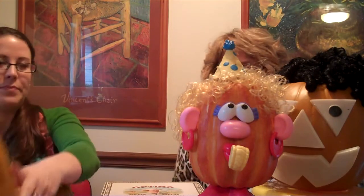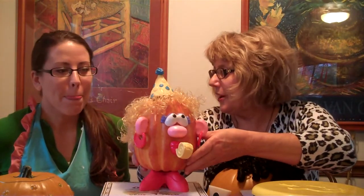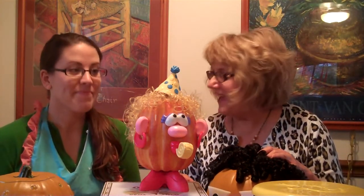Today we're going to talk about some fun ways to decorate pumpkins — easy and simple — and I have several ideas for you. Let's start out with the birthday girl. My birthday's in October and I just love pumpkins. What I've done with this pumpkin is I've taken some Mr. Potato Head parts and stuck them into a permanent pumpkin.